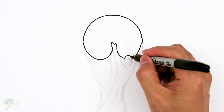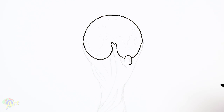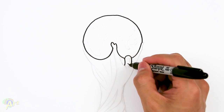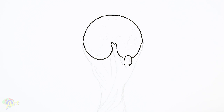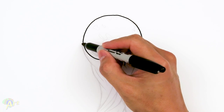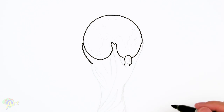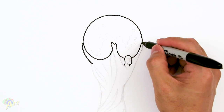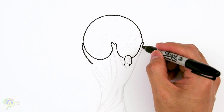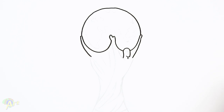From here we're gonna draw the same loop — come down and give a little bump, then continue on and close that off. Right here is actually gonna be the head, so just come down, here's the chin, swoop it back up, continue that — that's the back of the head. On this side just come out slightly and then come out a little bit for his other hand, and curve it all the way back.